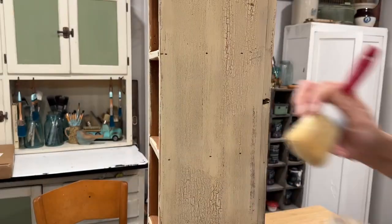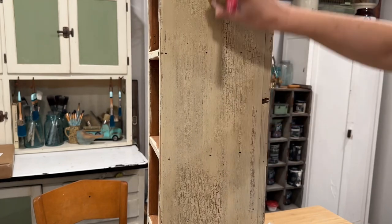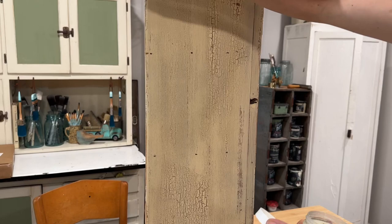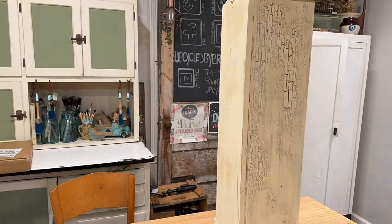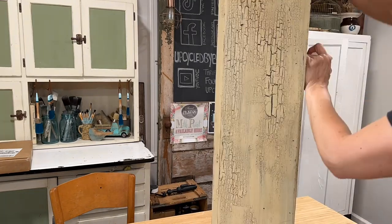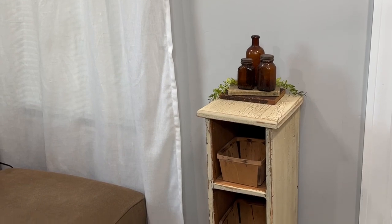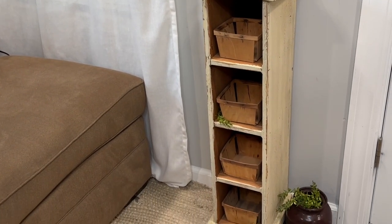To continue this simple makeover, we are going to seal the piece with some clear beeswax. I use an old brush and apply one even coat over the entire thing. If you haven't used beeswax before, it smells so good — it has a citrusy scent and it works really well over milk paint, but also over raw wood if you need to refresh old drawers.